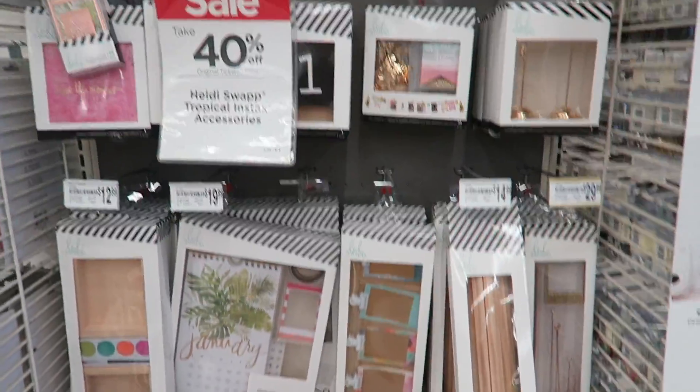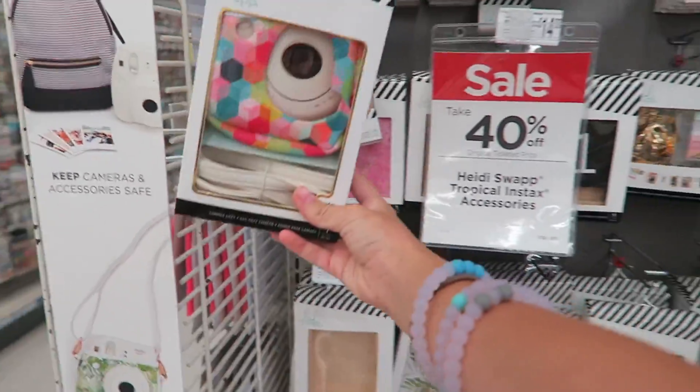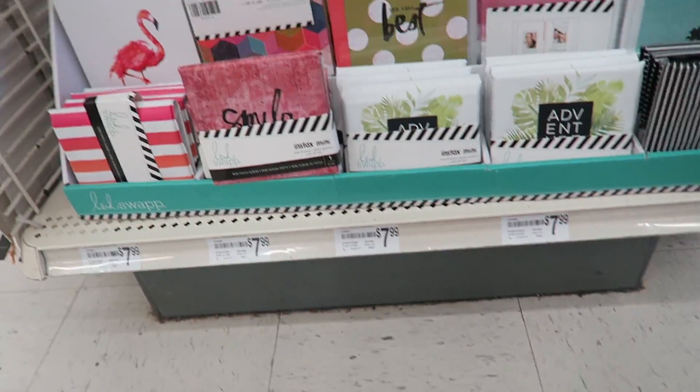And then they have all these cool Polaroid things. I really want to get this case — super cool. And then look, a book! A book you can store them in. I might get one that matches my case, or the case I want.